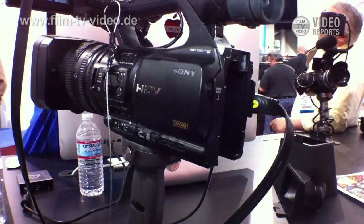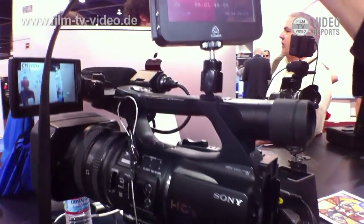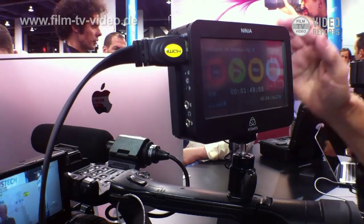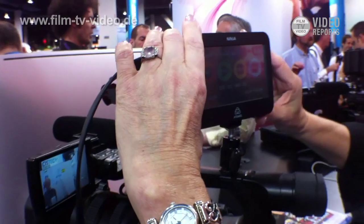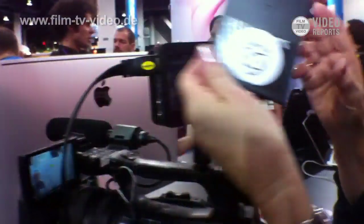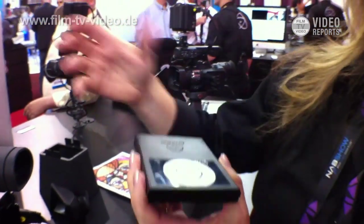It takes it right in here and records the video straight onto your disk drive, which would either be a solid state or a spinning disk drive. We've developed this portable device that gives you the option to record onto any kind of media that you want.